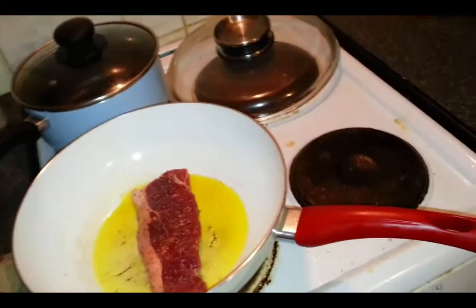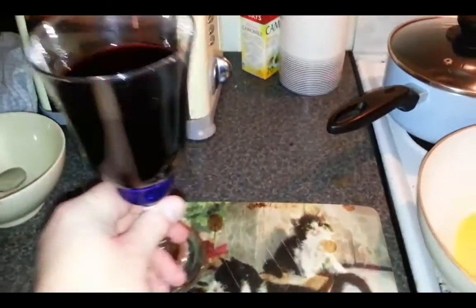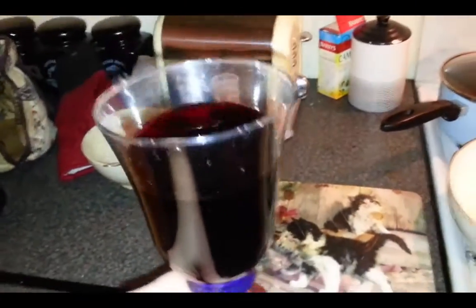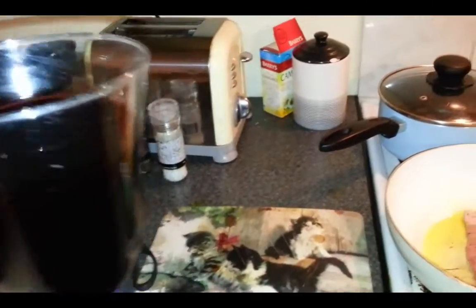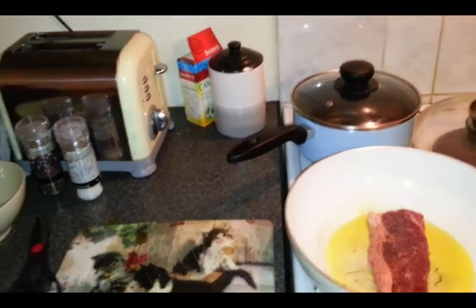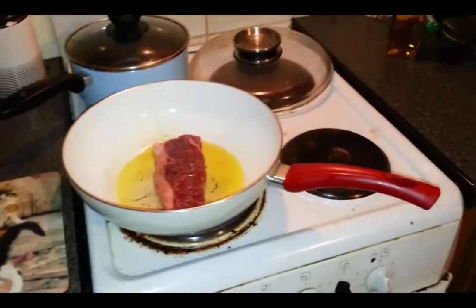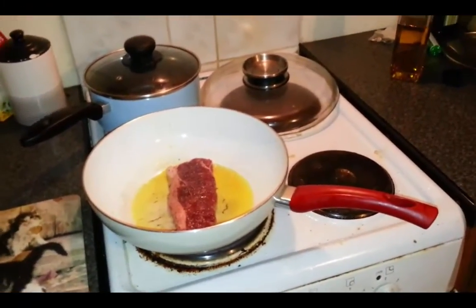One very important ingredient is this little bad boy here — the wine. Someone asked me once at what stage it goes into the food. It does not go into the food, it goes into me. It's a beautiful red wine from Bordeaux, and that's pretty much it. We'll see in a few minutes for the end result.